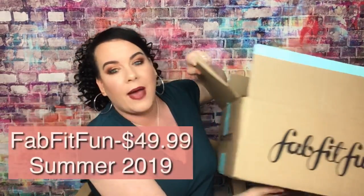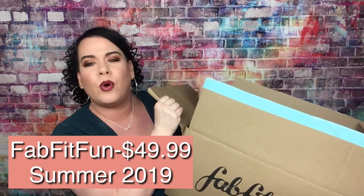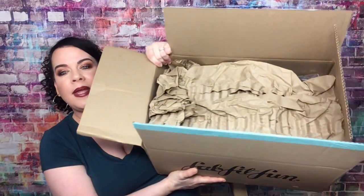First things first, let's see what we got in the summer FabFitFun box. This is $49.99, but I do have a code I'll leave down below — if you use it you can save ten dollars off your first box. I did cut the tape and that's what she looks like.